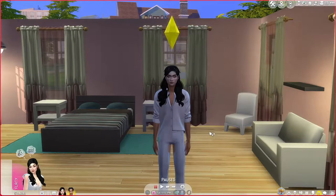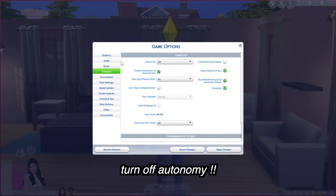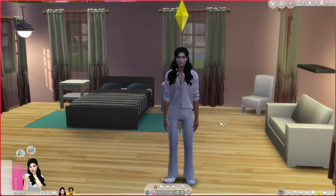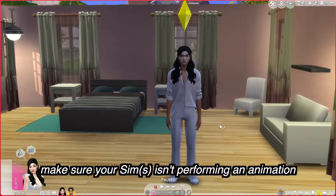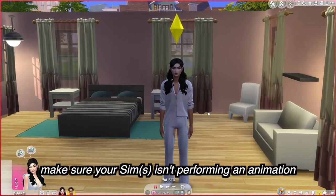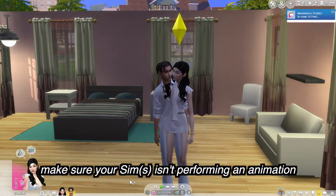Before you have your sims begin the animation, I recommend two things. First, go into game settings and turn off autonomy, because sims will randomly walk off and start talking to somebody in the neighborhood. Second, watch out for those annoying idle animations — teenagers will take a selfie, adults will laugh randomly. Make sure your sims aren't doing an idle animation before you start, because if one sim lags with an idle animation, the other will begin the animation while the first hasn't, and then your animation gets screwed up.